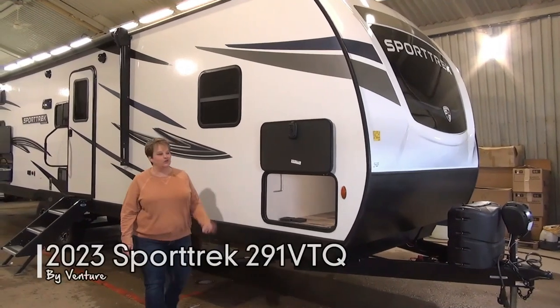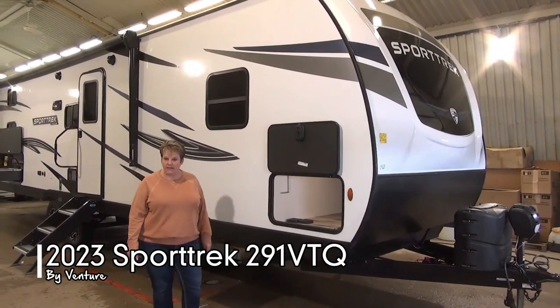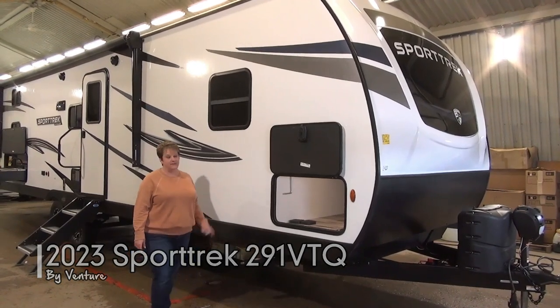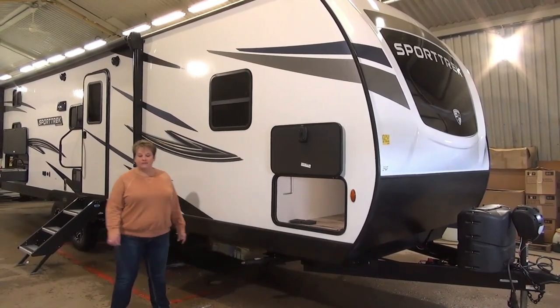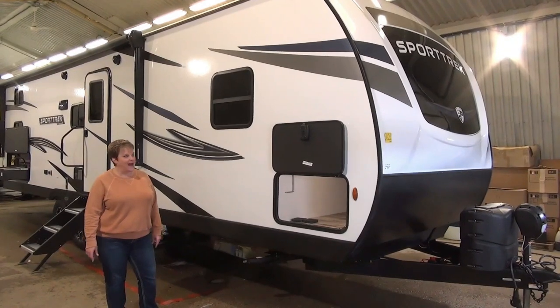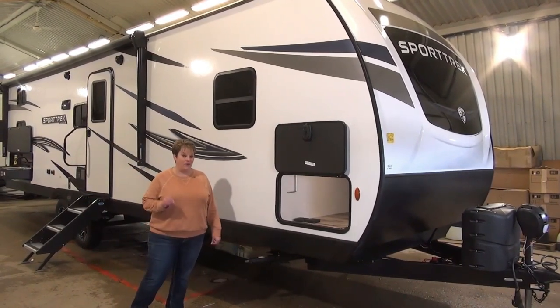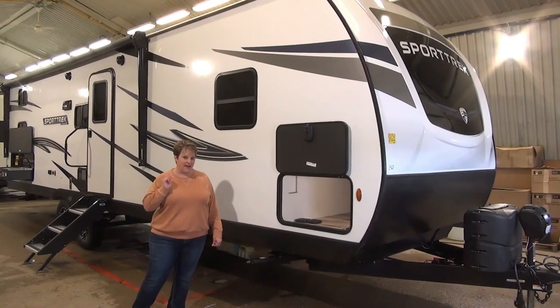Hi, Tammy with Miners Leisure World. Join me as I take you through the 2023 Sport Trek 291 VTQ. This is a brand new floor plan in the Sport Trek lineup and we're super excited to have it. It is a queen over queen bunk model with a great bunk room — we'll check that out when we get inside.